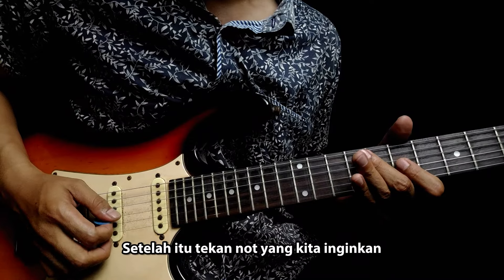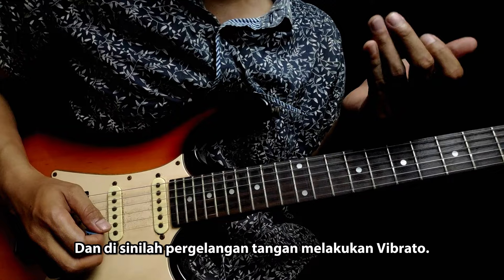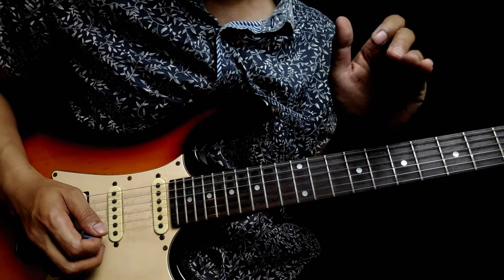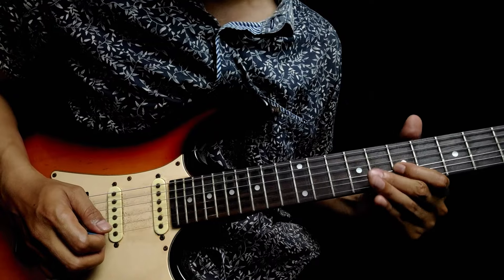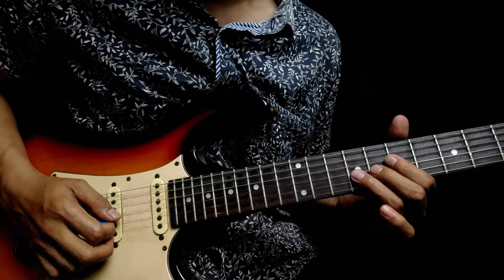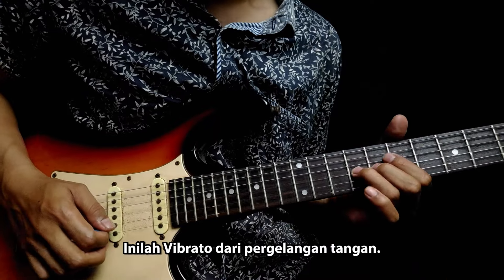Setelah itu tekan not yang kita inginkan, dan di sinilah pergelangan tangan melakukan vibrato. Inilah vibrato dari pergelangan tangan.